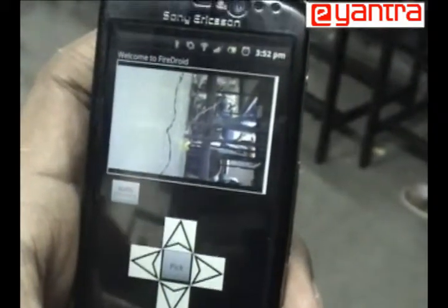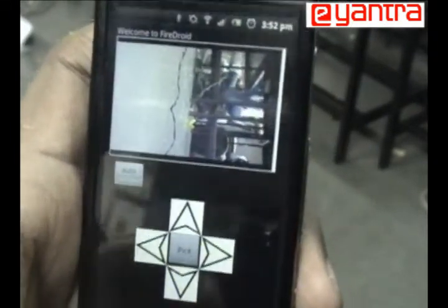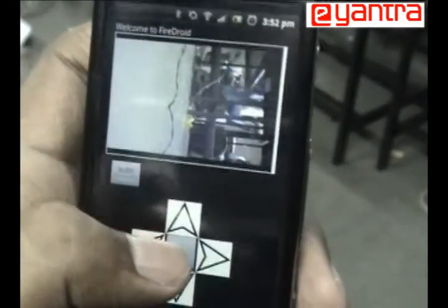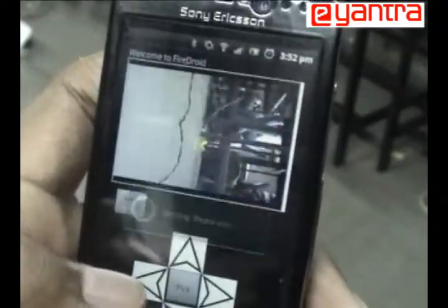This is our Android application. There are two modes in it: manual and automatic mode. In the manual mode, we can give controls to the board — this is for moving forward, backward, left, and right.